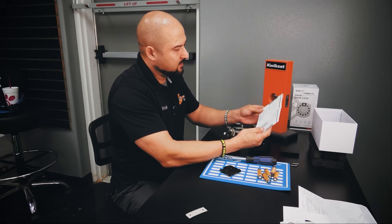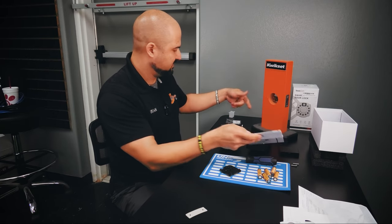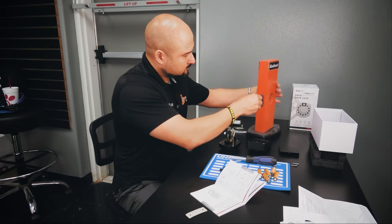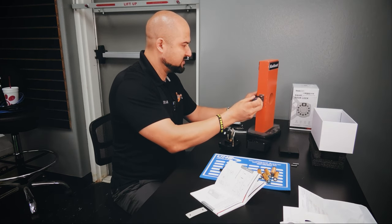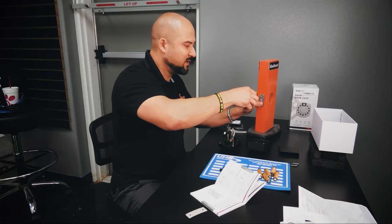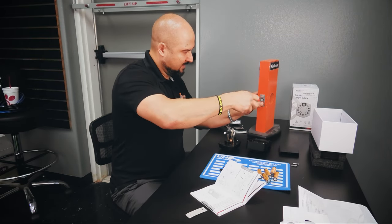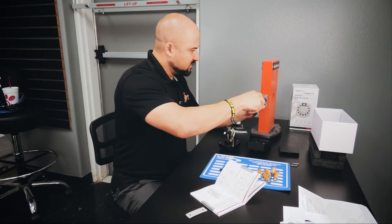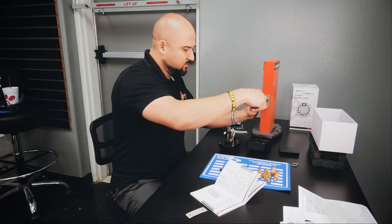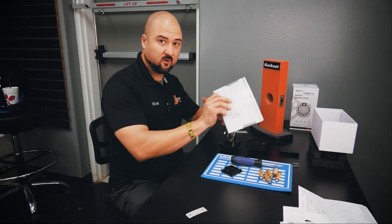Next page: check the door's dimensions — basically confirming the backset, which is fine. I'm going to screw one screw in just to keep the latch in place for demo purposes. So far I like what I see — good features, and the instructions are pretty clear and straightforward. Nothing's too complicated. So far, so good.